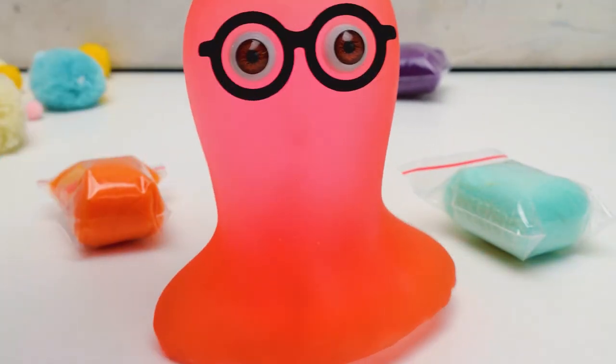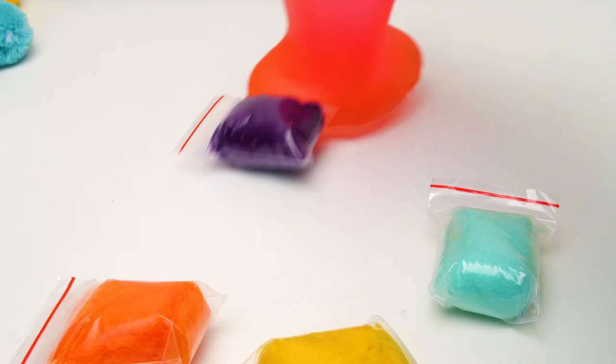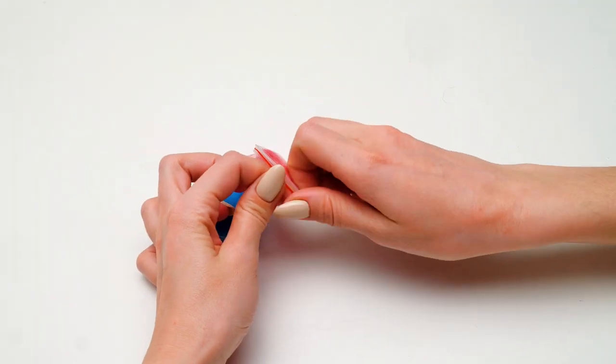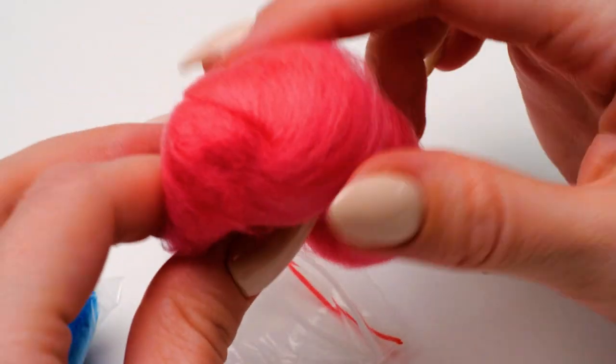Hey, Susie! So many colorful wool balls! Where did you find them? I have my ways! Guys, you can check out your local arts and craft stores! Oh, look at this vibrant color!